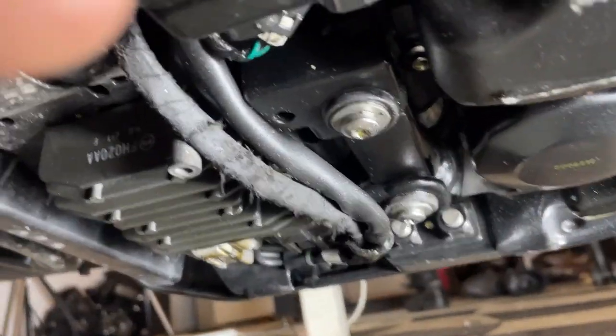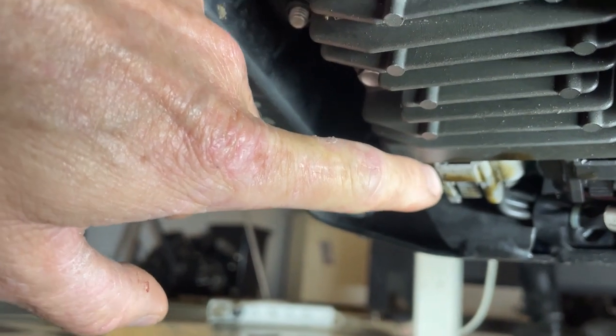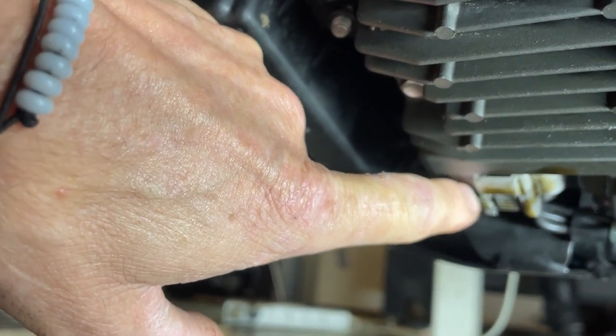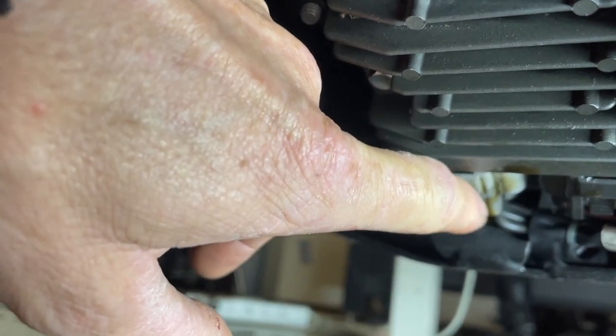Right, under the bike here, that there is the rectifier. And that multi-plug there is where the oil leak comes from. The oil actually travels down the wires through the middle of the wires and leaks out into that plug and onto the floor.